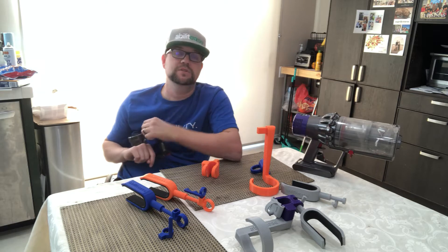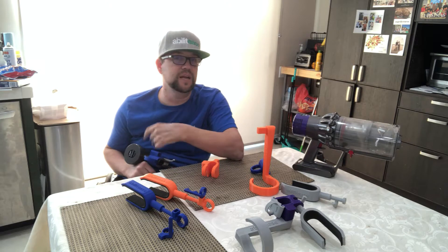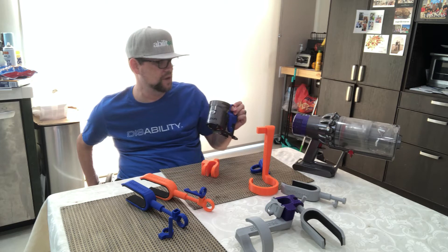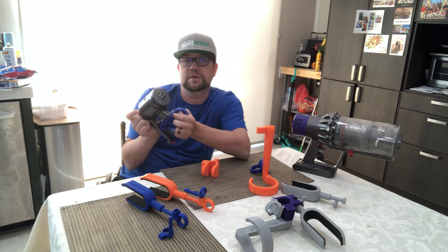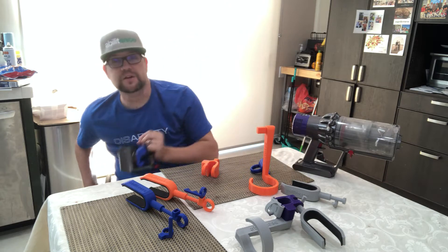What I needed to do was make sure this was easy for someone with limited hand dexterity to put together. I'm going to show you how it works on this model — I only have the handle of this version, and I used it just to make sure the bracket fit.